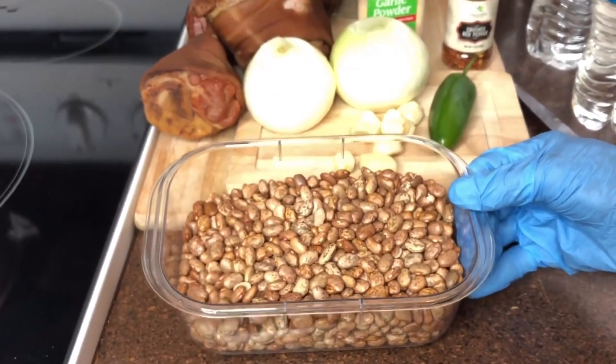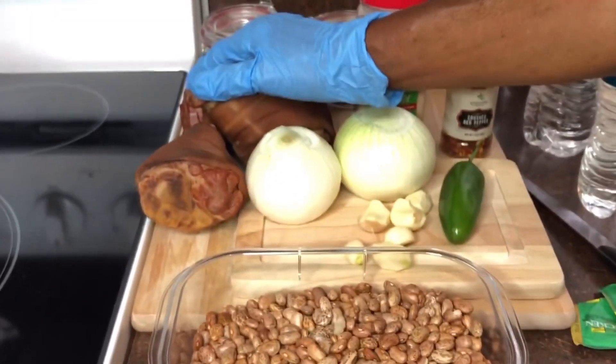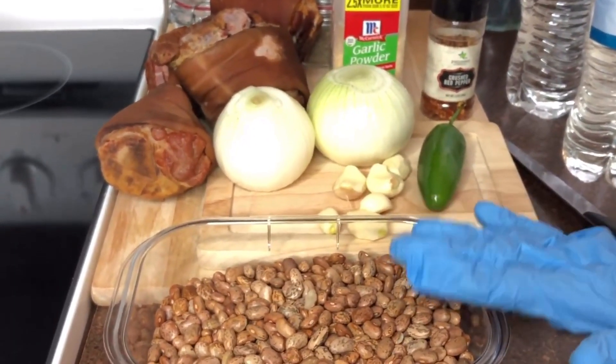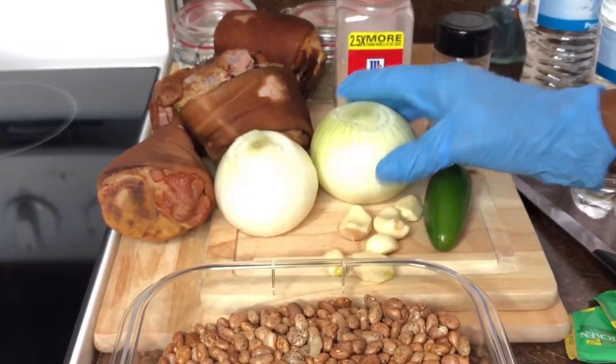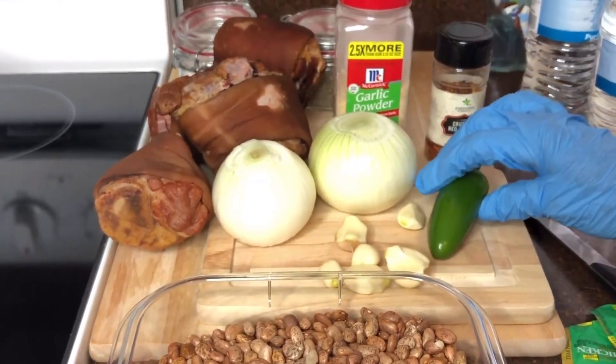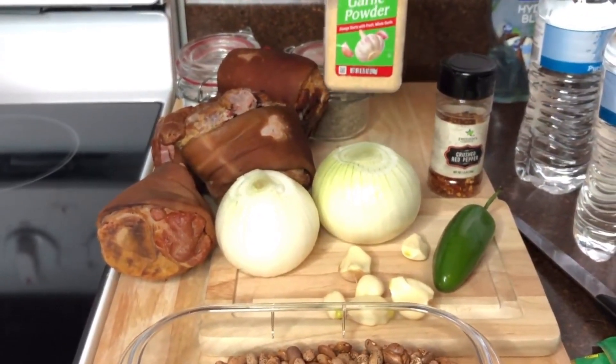I'll be using pinto beans, about four ham hocks. This is a pound of pinto beans, one pound. Fresh onions, garlic, hot peppers, a little garlic powder if needed.